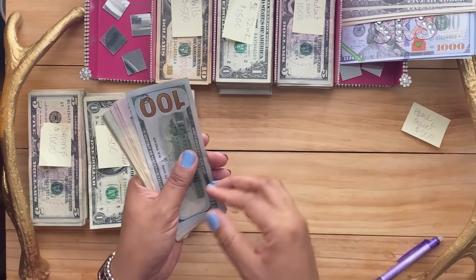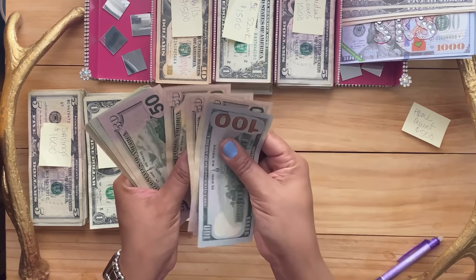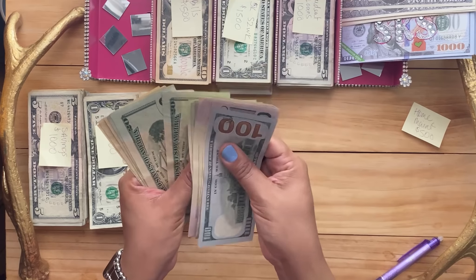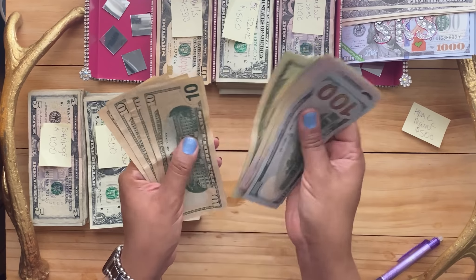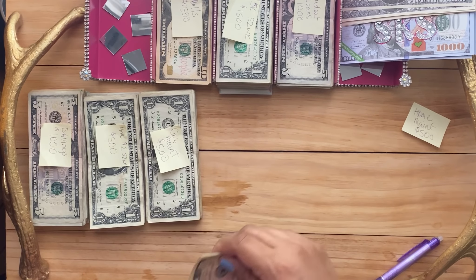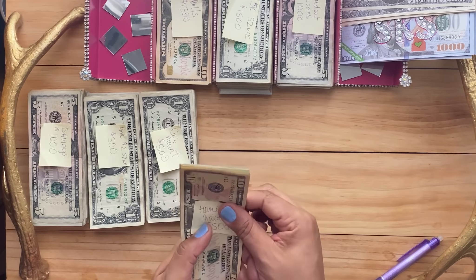I count home maintenance: 100, 150, 200, 250, 300, 320, 340 ... all the way up to $500. So that's $500 for home maintenance.